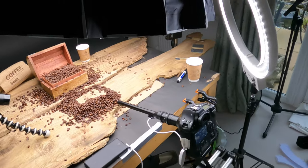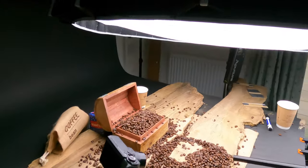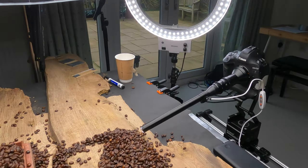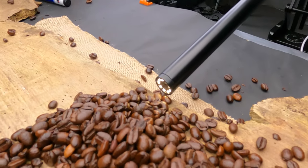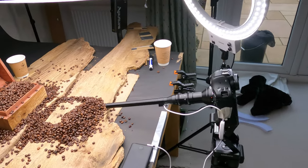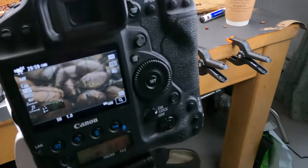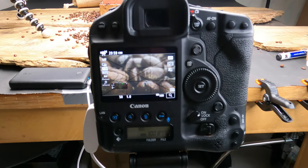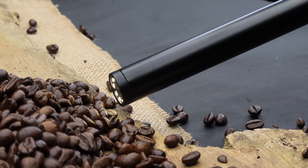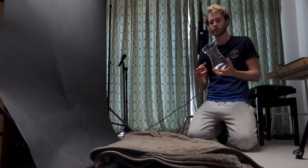I just thought I'd show you guys how much light this setup actually needs. I've got the Aperture 120D on 100% with the diffuser, and I've got this ring light over here giving a little bit extra from the side. Also on the end of this lens there is a built-in LED, because this lens has an f-stop that goes from f14 to f40 — the widest it opens up to is f14, which is ridiculous. I've also had to boost the camera ISO up to 1600 because it's still so dark.